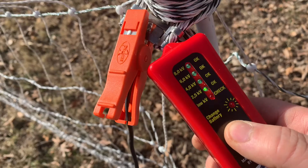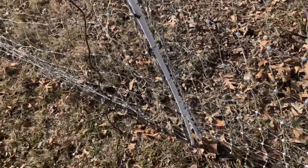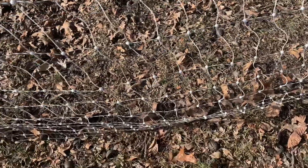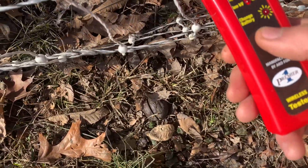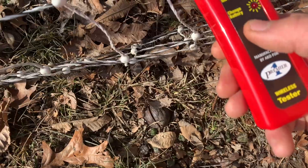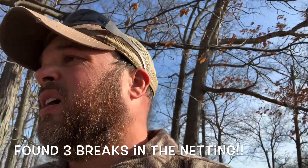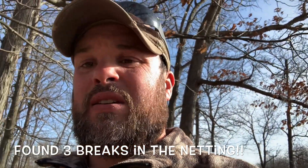We are at 2,500 volts — that's not very good; it should be hitting around about 8,000. It must be still grounding out somewhere. I'm going to have to investigate and then I'll give you an update on what I can find.